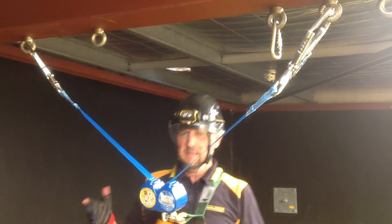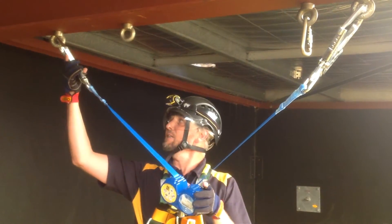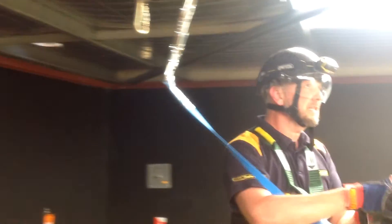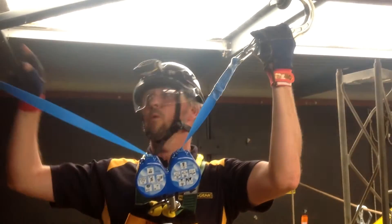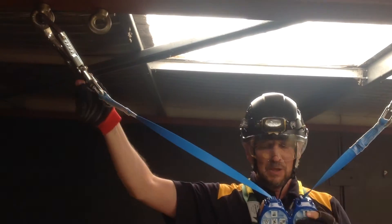What this device now enables us to do is to disconnect one of these hooks, move it to another anchor point, whilst maintaining 100% connection. Should you fall, the device will lock and absorb the energy of your fall,